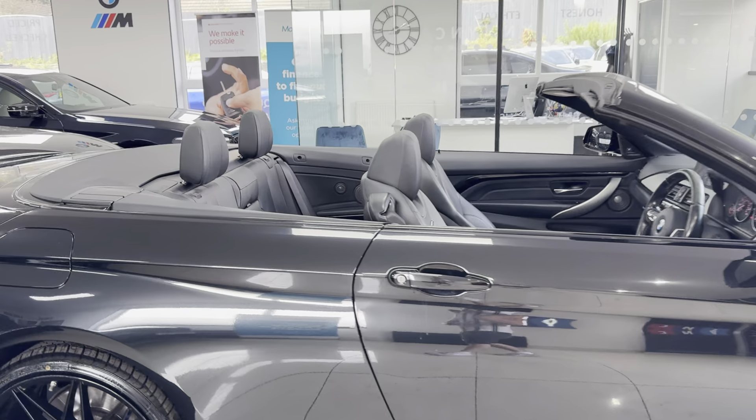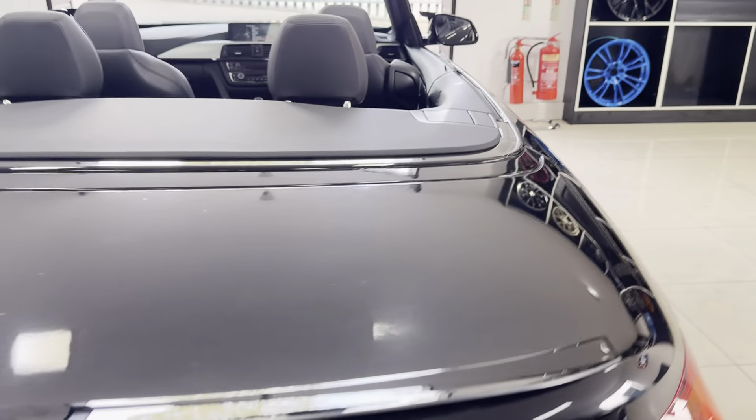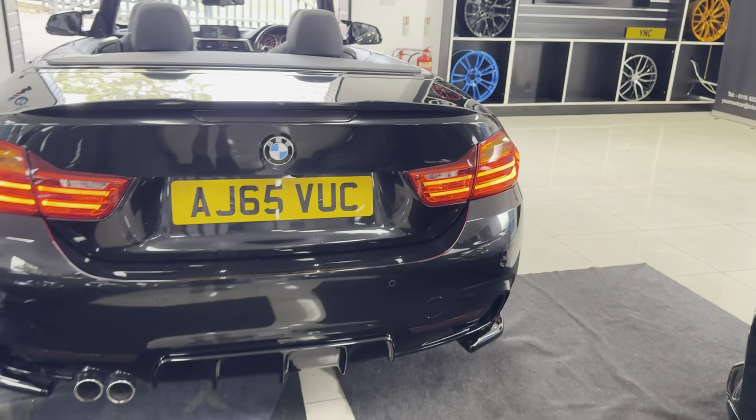You'll also see it's got the black leather interior. We will close the roof up towards the end of the video, so if you are waiting to see how that looks, do hang around for that and I'll show you that towards the end.